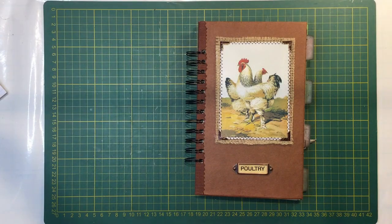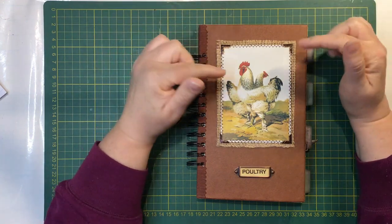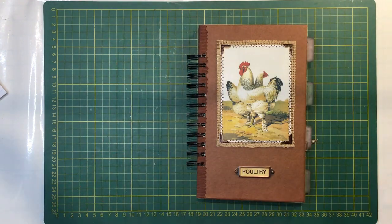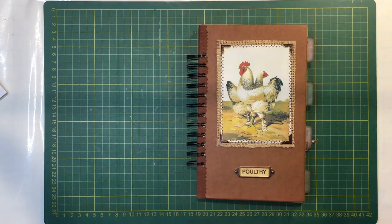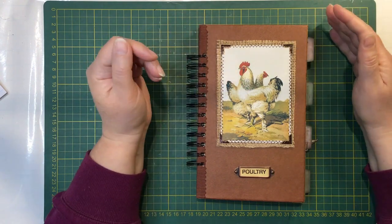Hi everyone, it's Nat here. Hope you're all doing well. I am on to show you my chicken journal before I post it off. I made this for a friend who wanted me to make a journal in the style of the cinch journals that I made. She wanted a chicken theme as she wanted it for a family member as a Christmas present. So that's what I've been doing over the last week.